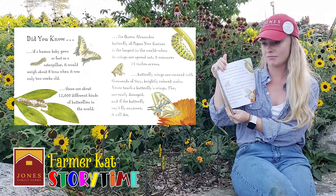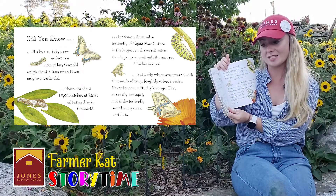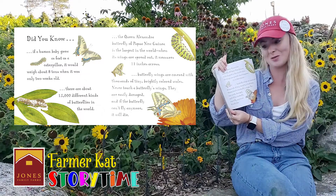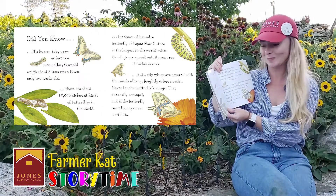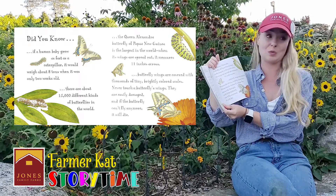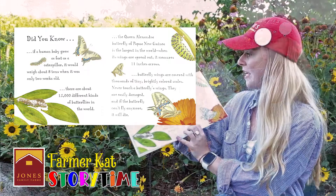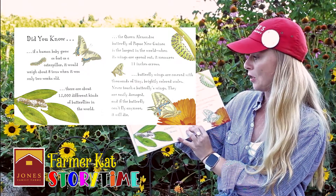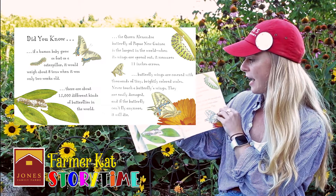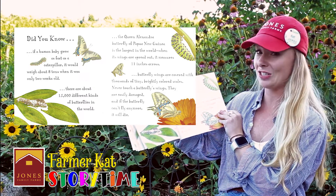Did you know if a human baby grew as fast as a caterpillar, it would weigh about eight tons when it was only two weeks old? There are about 15,000 different kinds of butterflies in the world. The Queen Alexandra butterfly of Papua New Guinea is the largest in the world. When its wings are spread out, it measures 11 inches across.